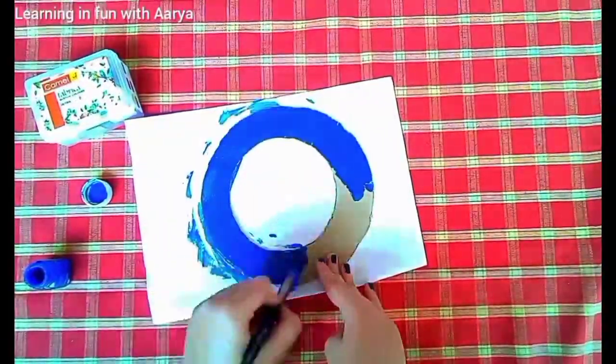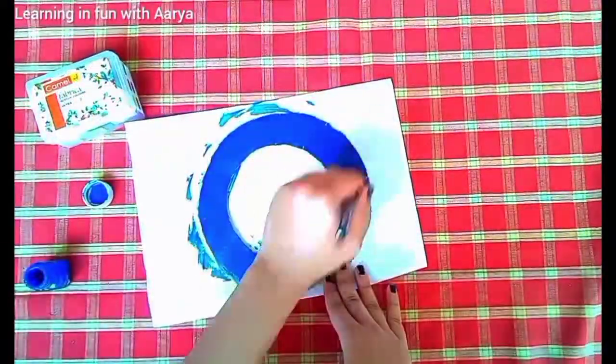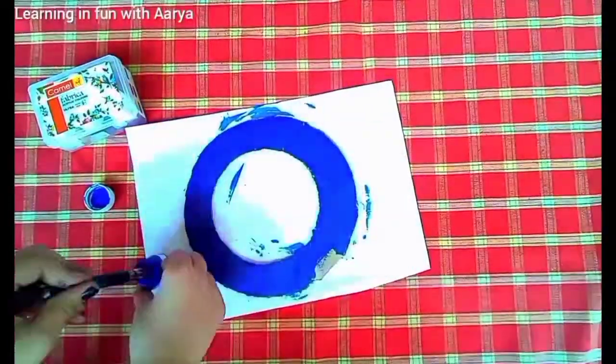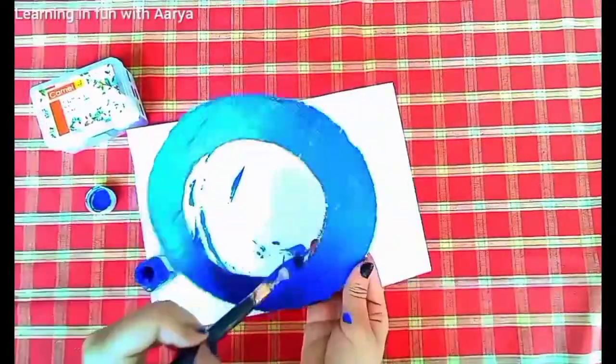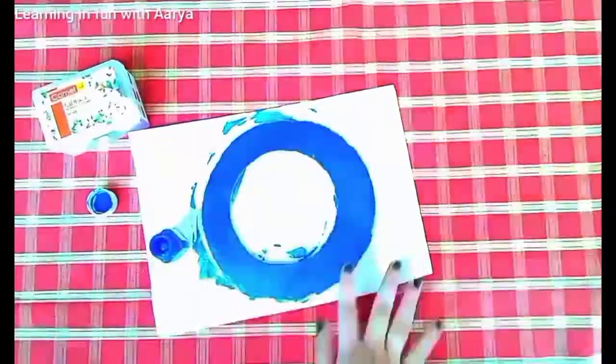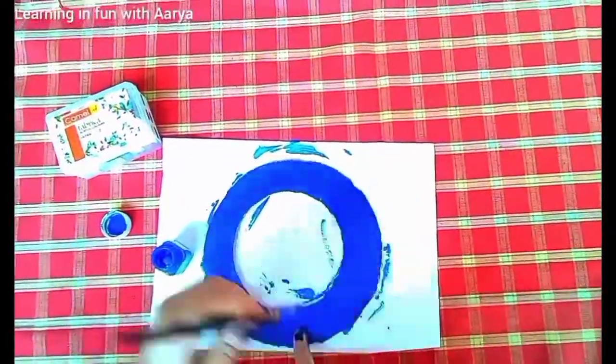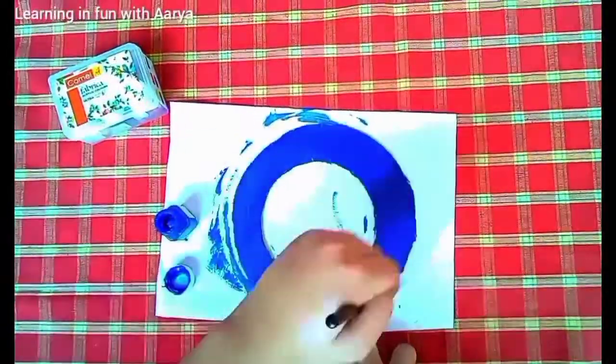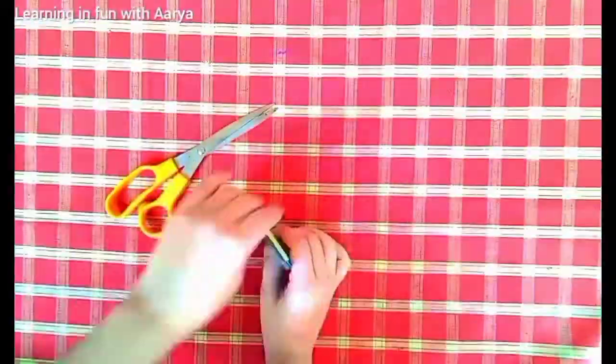Be careful while painting — place a paper on your table or desk so that you won't make a mess. I'm painting the back side with red color; you can use the color of your own choice. After painting, let it dry.